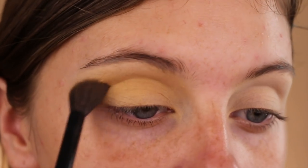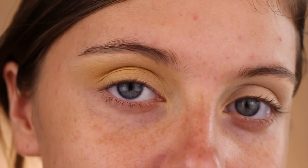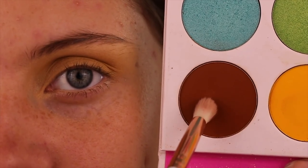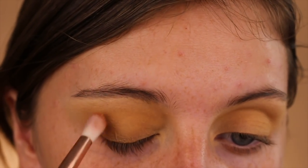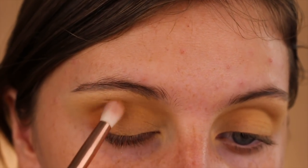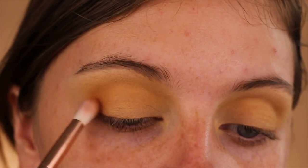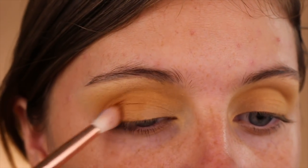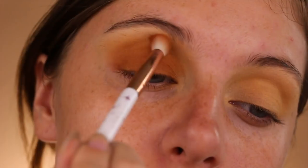Now from Juvia's Place Zulu Palette on a MAC 217 brush, we will be blending this really warm, almost orangey chocolate brown shade right into the outer V of the eye. Slowly blend that into the crease until everything looks seamless.